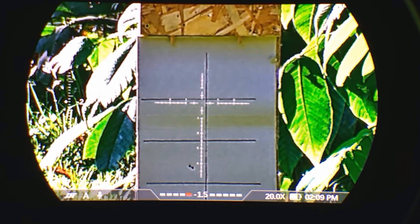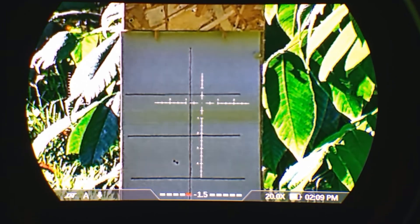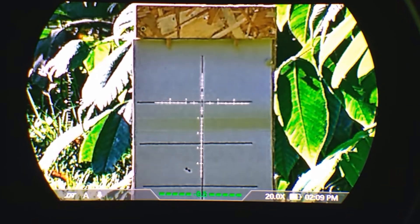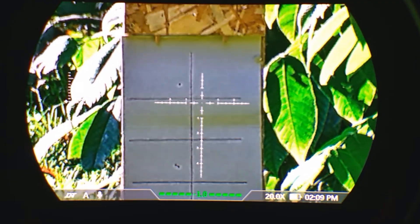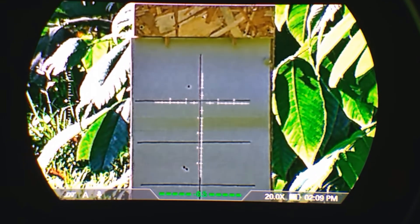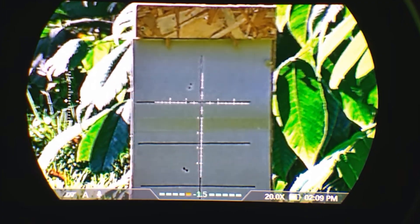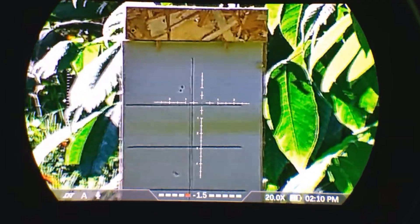Setting up the zero on the Zulus V2 — put a couple of shots in. I'm viewing this through my phone attached to the scope, so it's not ideal, but it'll be good enough for demonstration.